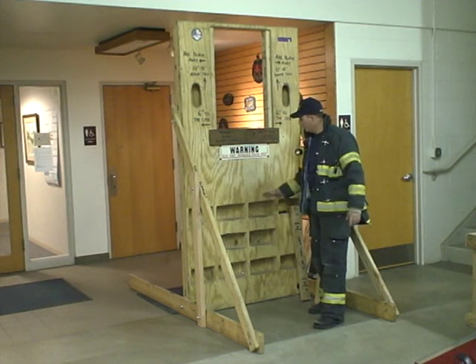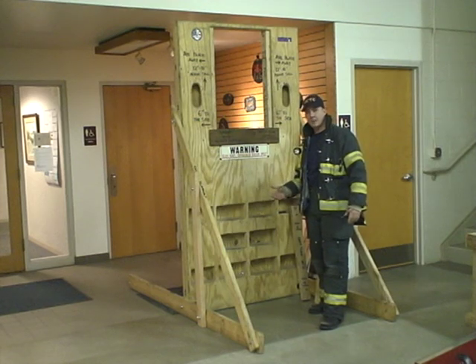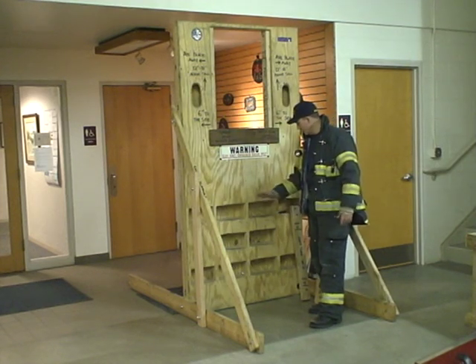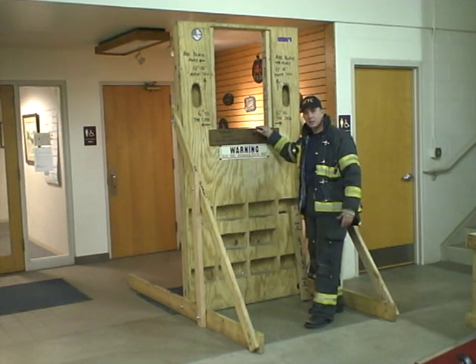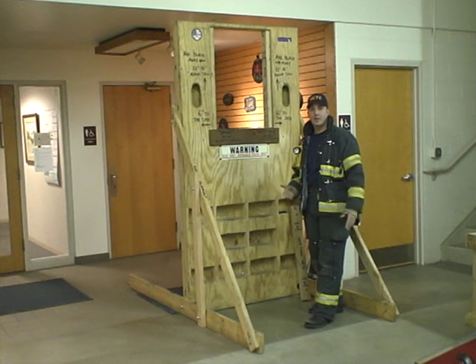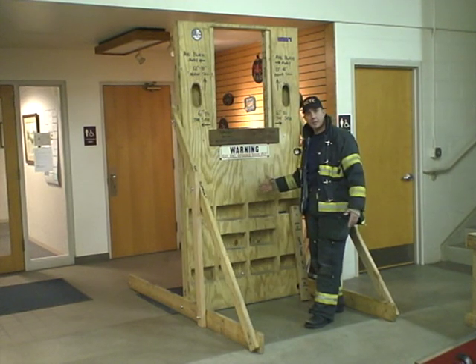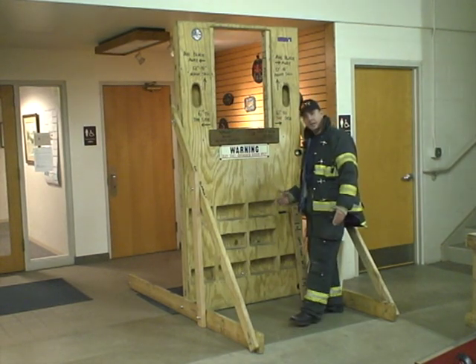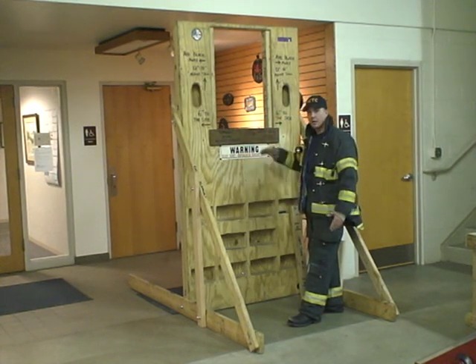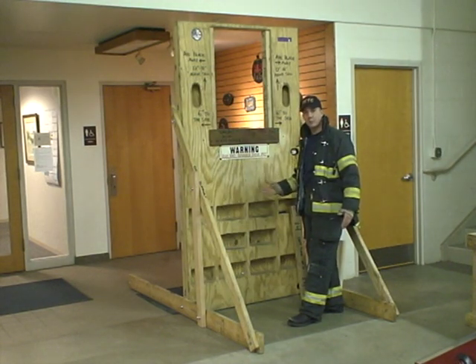On the front face of the wall, we constructed cutouts. These are used to simulate what we call sill wall climbing or sill wall stepping. They're placed in various locations and they're used when you're confronted with a high sill and you don't have anything available to step on — a piece of furniture or a tool that would help you negotiate the sill. If you have a lath and plaster or sheetrock wall with a cavity space, or even lightweight paneling, you can kick your foot through that sheathing and climb the wall to help you negotiate a high sill and execute your exit.